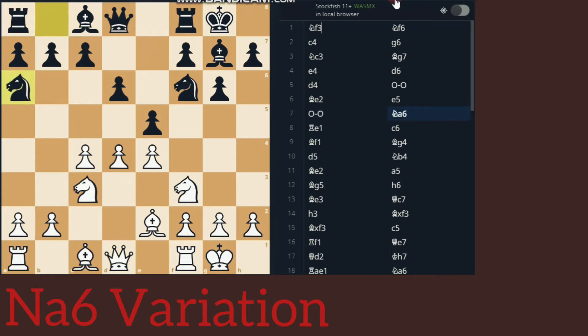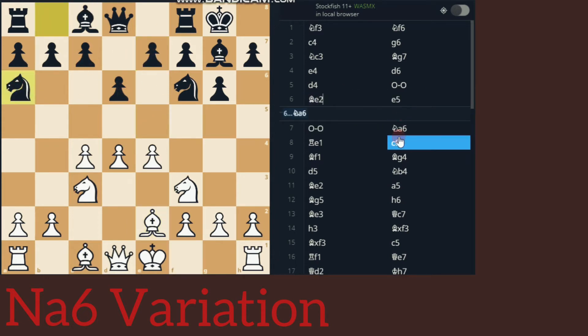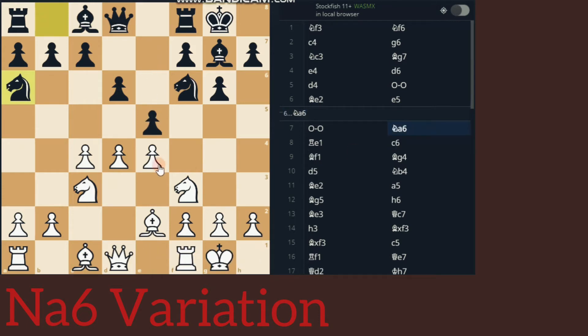Knight to A6 can also be played before 1 to E5 — instead of 1 to E5, we can play Knight to A6, another possibility. The basic plan behind Knight to A6 is that Black says: what is the use of a Knight on D7 or C6? Then I can just exchange the pawns by D into D4, and there will be no pressure on my pawns.